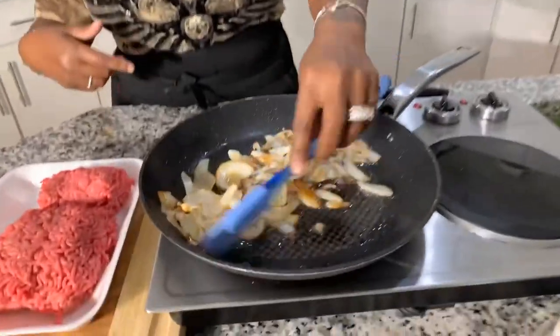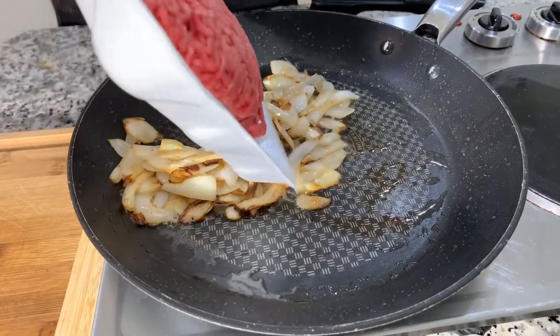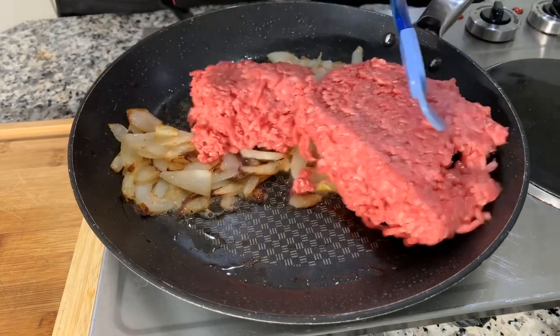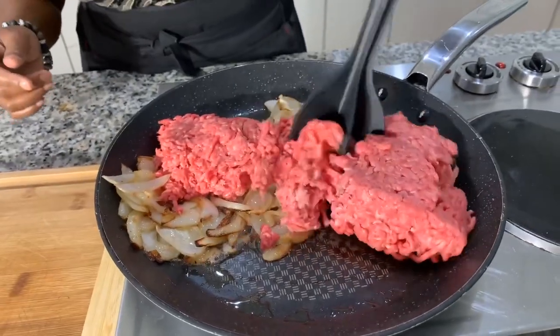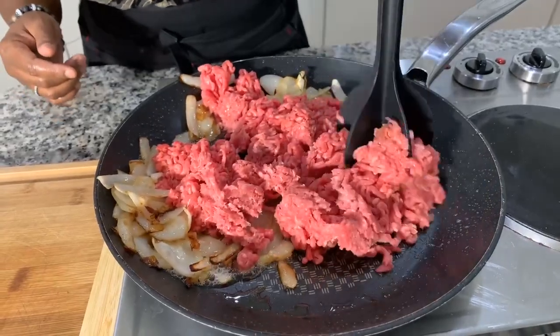Now that we have some gorgeous color and they're nice and sweet — take a look, that's what I'm looking for. They have a gorgeous flavor. Go ahead and put your burger in just like so, and we'll take our utensil and chop down the burger into small pieces, then we will season. Chop it into small pieces — you don't want big pieces because we're not making meatballs. If you don't have that chopper tool, use the side of your spatula to break the meat down into small pieces.